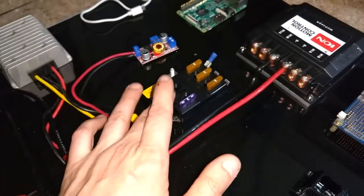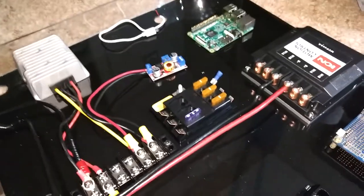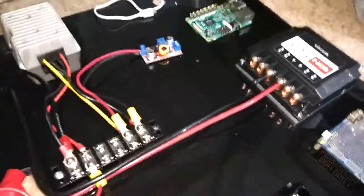I just saw this in the store and figured it would probably be a good idea to put something like that in there. I've never wired one of these, so I might not even put this in there, although it should be.